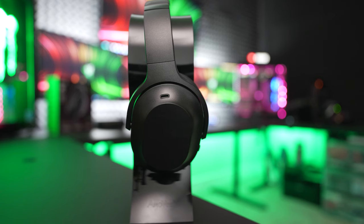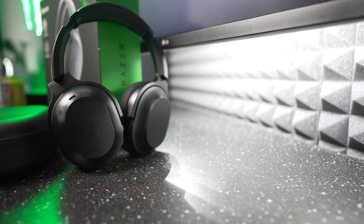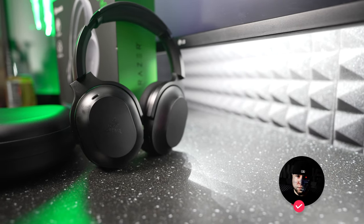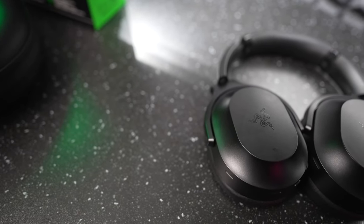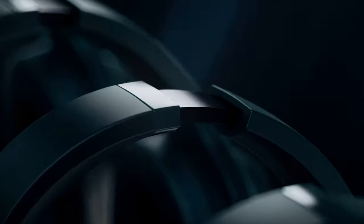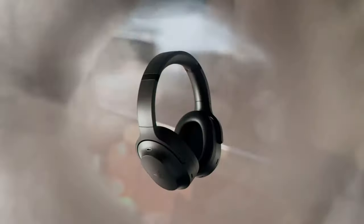If you remember, we checked out the Razer Barracuda X at $100, one of the best budget wireless gaming headsets you can still pick up today. On paper, this thing should cover all your bases — it takes that same design and adds a look that fits in everywhere with a few new features.